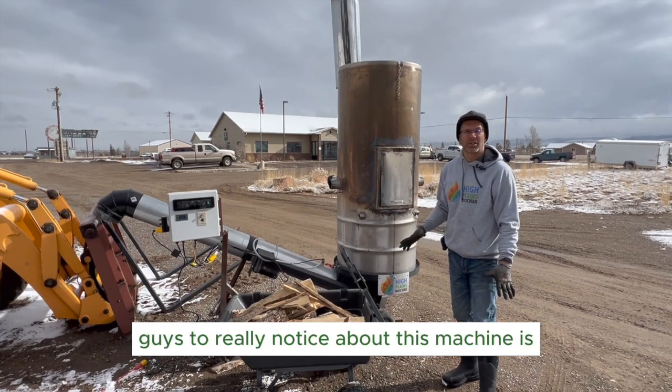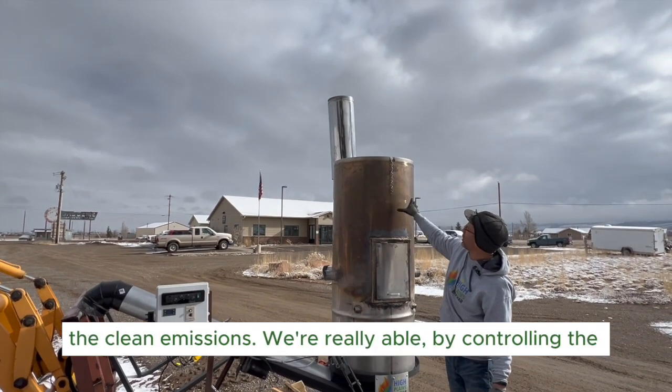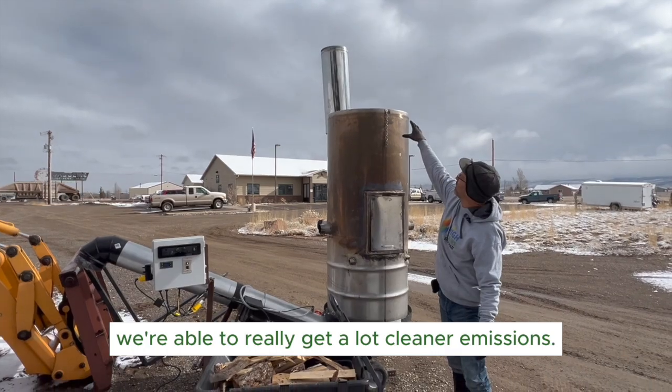One of the things I want you guys to really notice about this machine is the clean emissions. By controlling the smoke coming out of the wood and fully containing it, we're able to get a lot cleaner emissions.